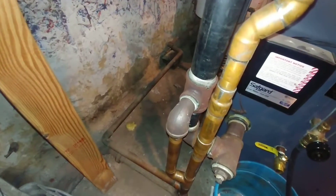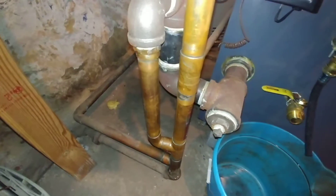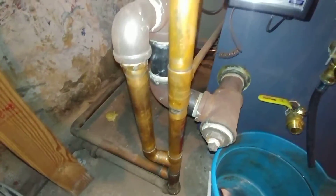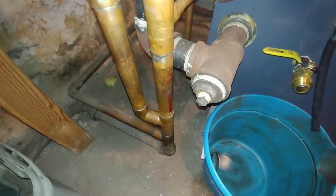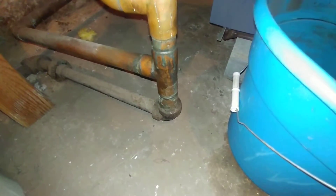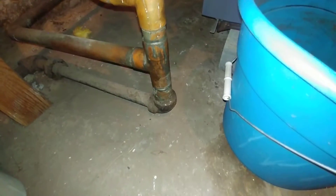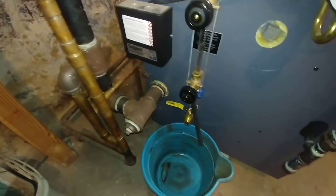I would have liked to have seen stainless steel on that Harford loop to make a proper transition from the copper to the steel. I would have also liked them to have installed a drain — that would have been extra work, but it could have been done so you can at least drain this wet return, as they get pretty crusty.